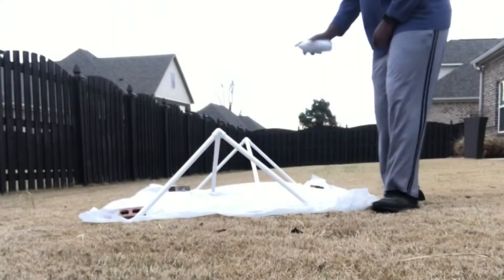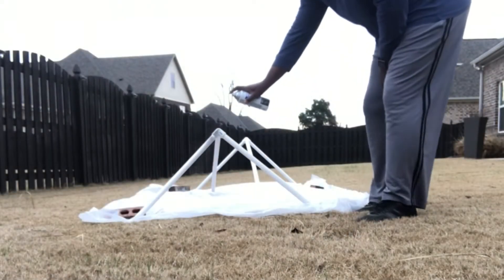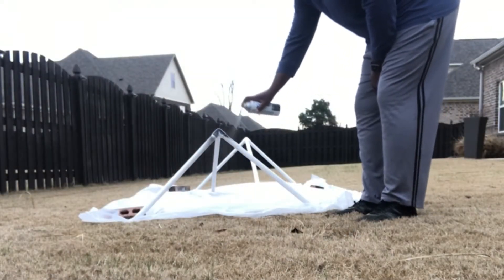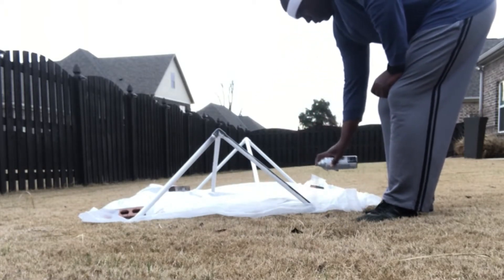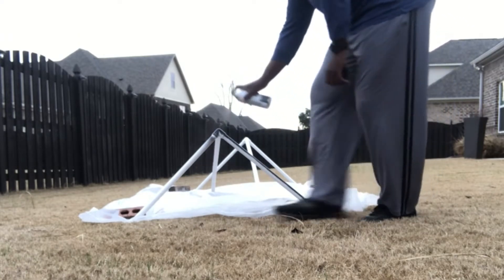I used flat black paint for the base coat, and after that dried I flipped it and did the other side. For the finishing coat I used a little bit of black gloss paint.